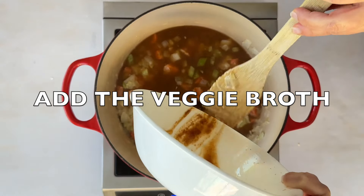Now add the diced potatoes. These will simmer for about eight to ten minutes, just until they're fork tender. They'll keep cooking later, so don't overdo it.